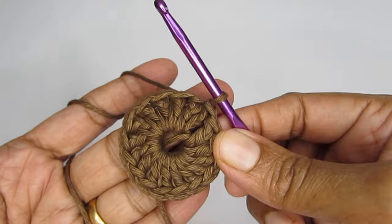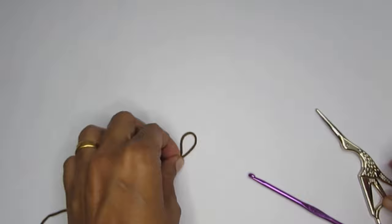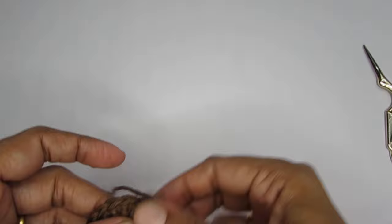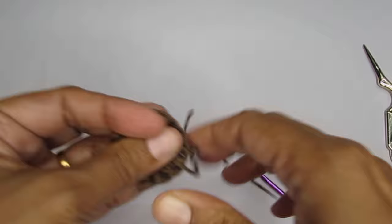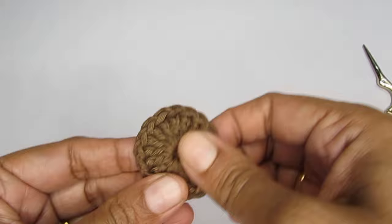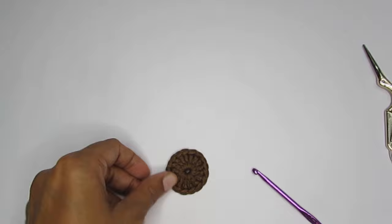This finishes our round one. At this point you can cut your yarn — leave a little bit of a tail end to weave in — and then cut it. Since this is a magic circle you can pull on this end and the circle will close. I'm not closing it completely at this point; once the flower is completely done we can close it, otherwise the stitches might get a little tighter when you're doing round two.